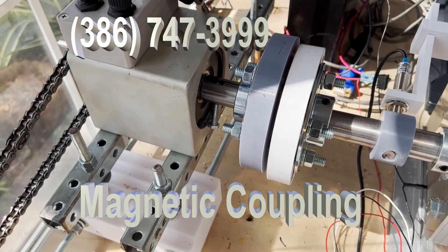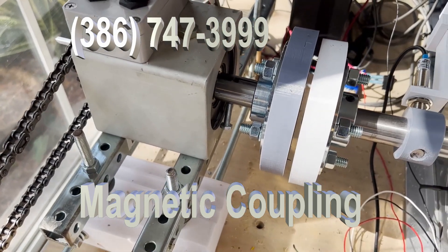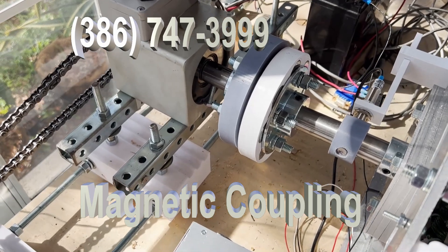I'm going to turn it on and you're going to see it spin. Now there's no connection. The idea behind this is that I wanted to develop a magnetic coupling.